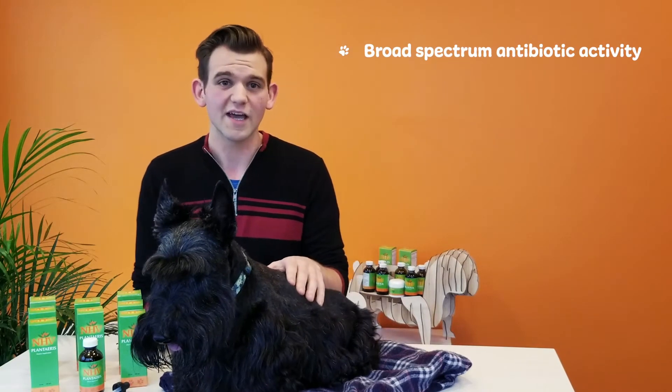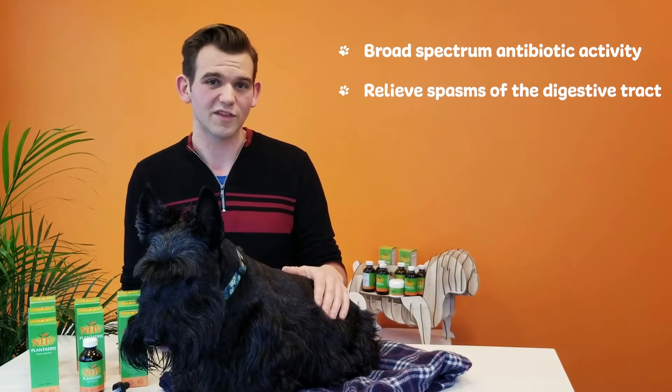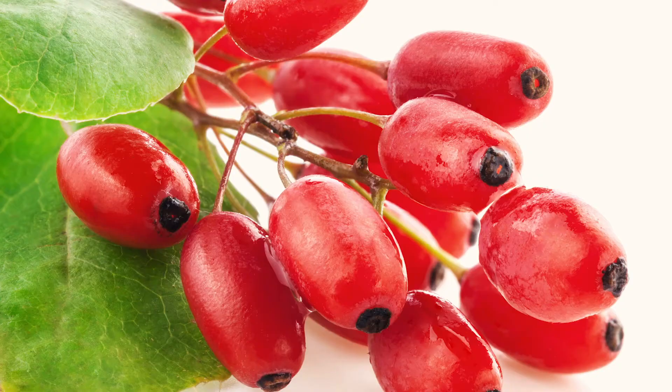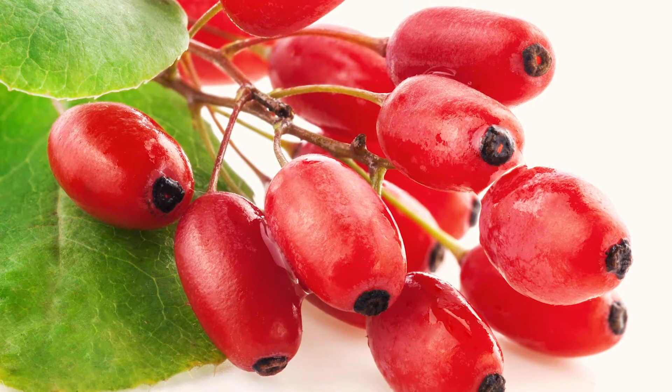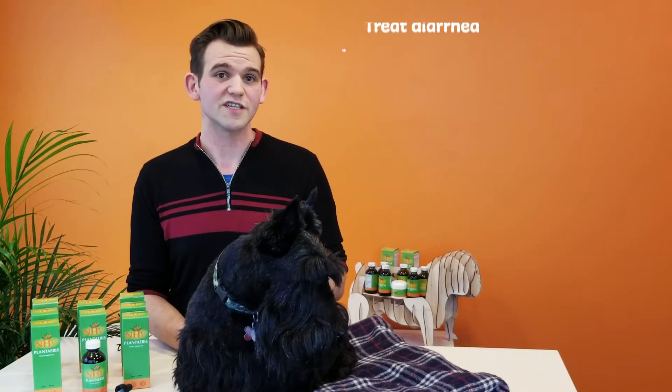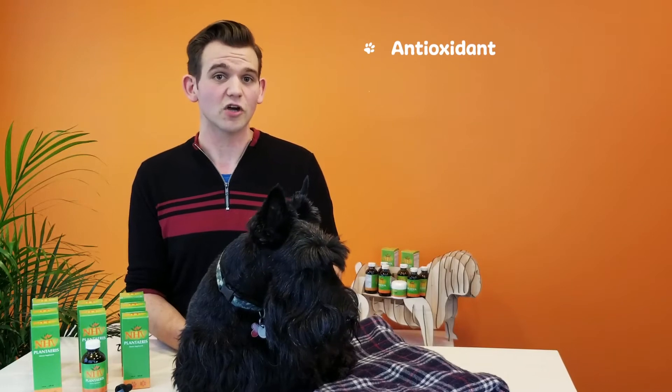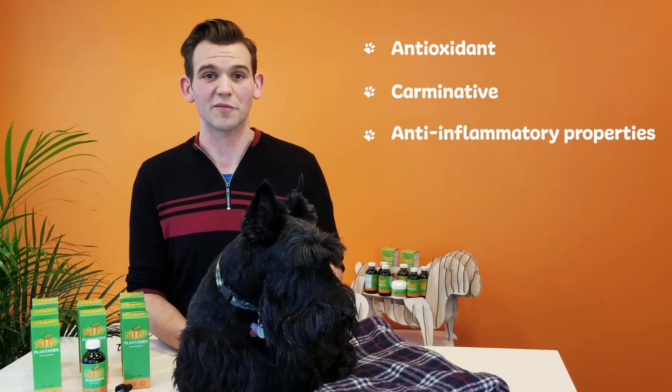The herbs in this formula exhibit broad-spectrum antibiotic activity and help to relieve spasms of the digestive tract, reduce pain, and help reduce discomfort. It contains herbs like barberry, which has traditionally been used to treat diarrhea and relieve stomach upsets. Barberry also demonstrates antioxidant, carminative, and anti-inflammatory properties.